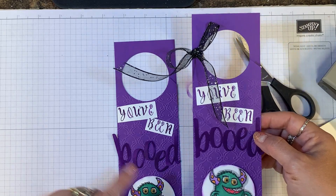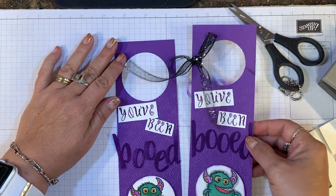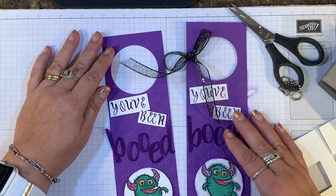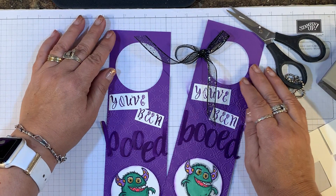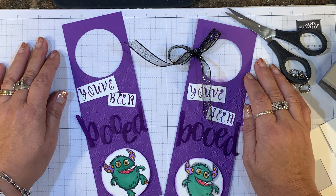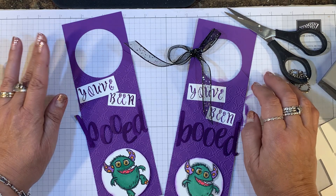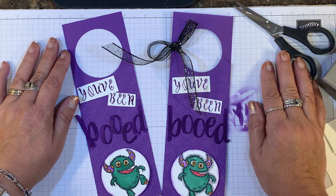The little guy has googly eyes from the assorted set in the holiday catalog. And there you have a cute little tag that you can leave on someone's door. I hope you'll give that a try. Visit my website at inkandinspirations.com where you'll find more information, and I will see you again soon. Take care. Bye-bye.